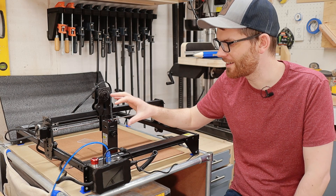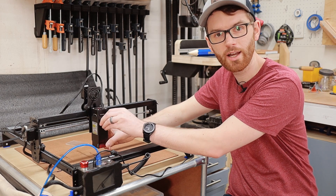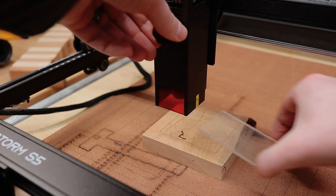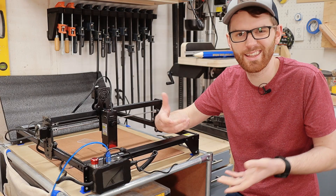I really like how the z-height or focusing mechanism works. It's really important to have the laser head at exactly the right height when engraving a part. All you have to do is loosen this thumb screw, let the laser head rest on a piece of acrylic, and then lock it back down. It's really that easy.